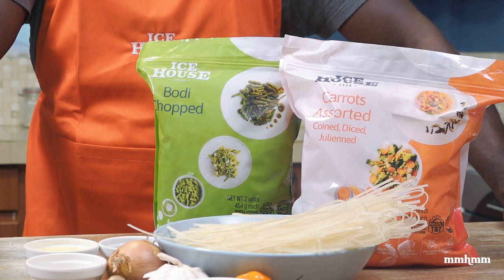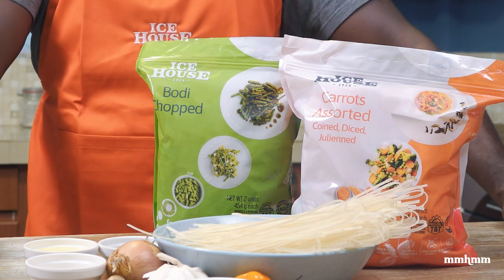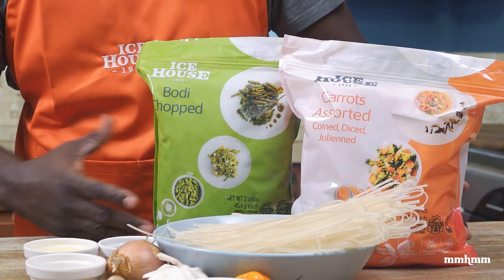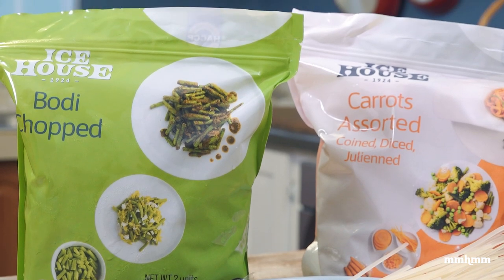Today we're going to do a real quick and easy stir-fry recipe. If you couldn't tell from the nice little apron I'm wearing and the branding in front with these lovely packages, this episode is sponsored by Icehouse.